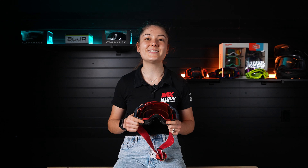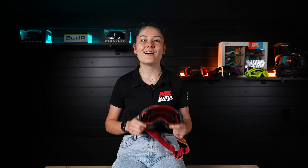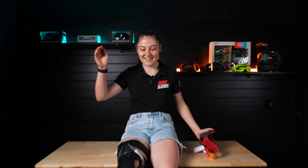So now you've got yourself a helmet, some boots, and some goggles — onto one of my must-haves: knee protection.